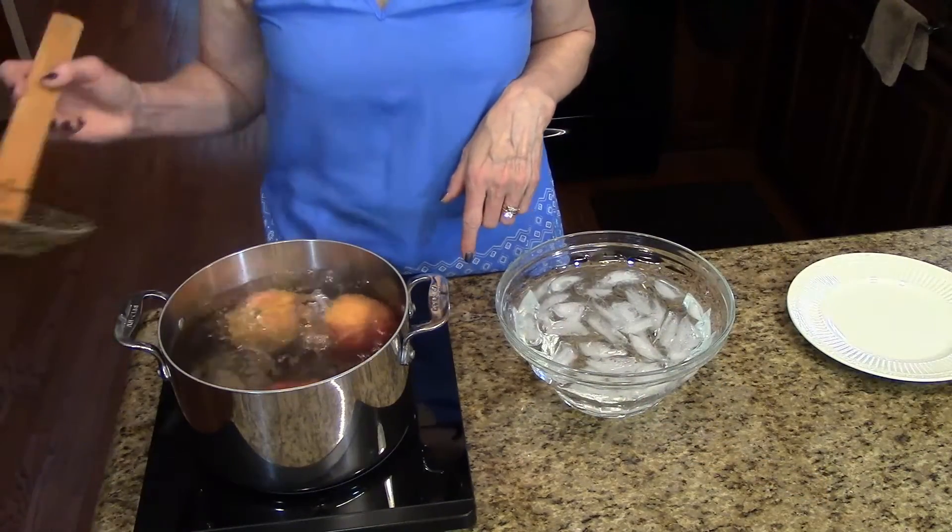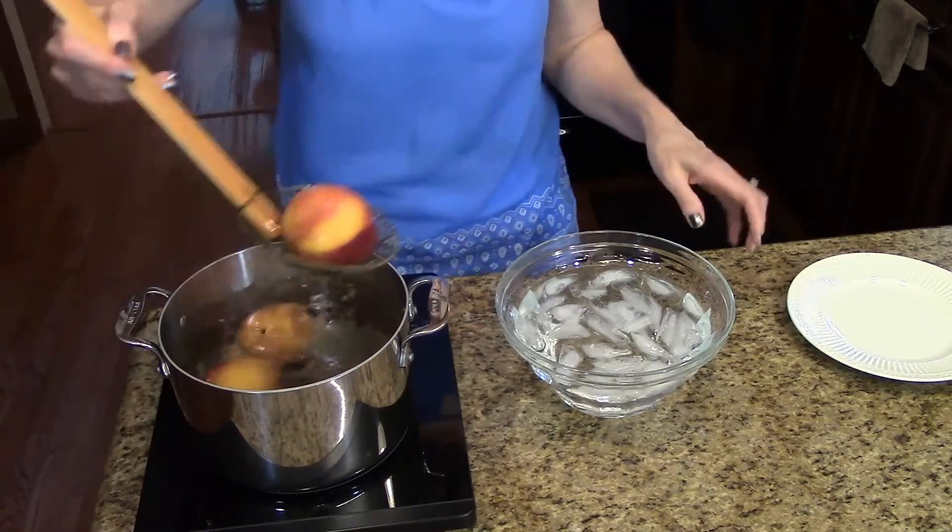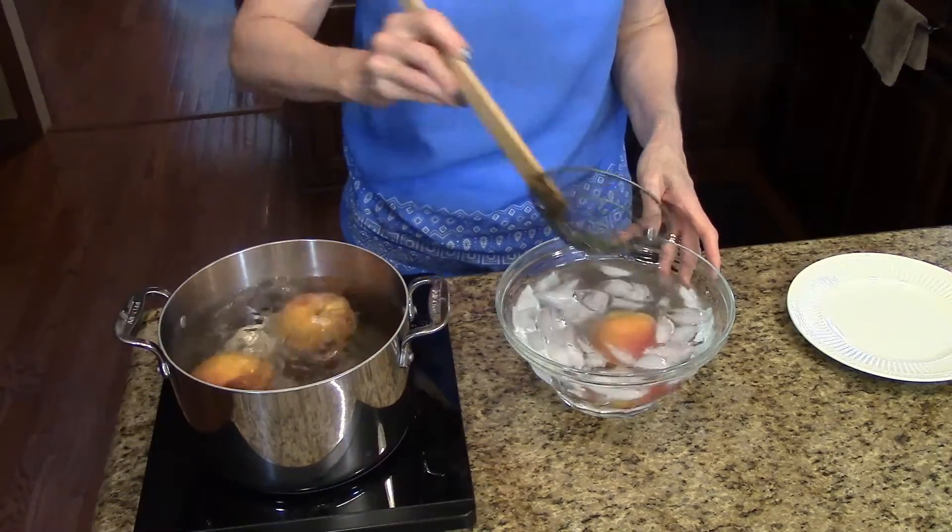My peaches have been boiling for a minute and now what I'm going to do is take them out and put them in the ice water to stop the cooking process.